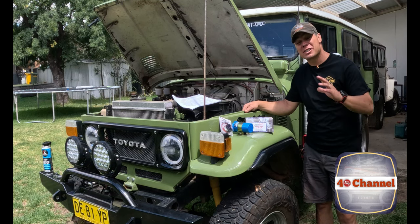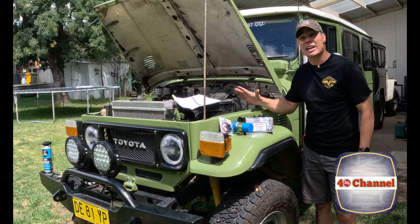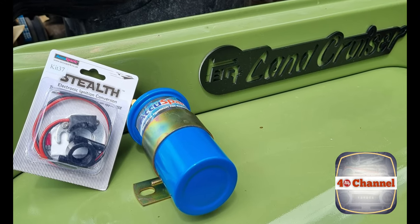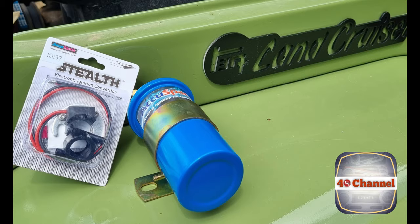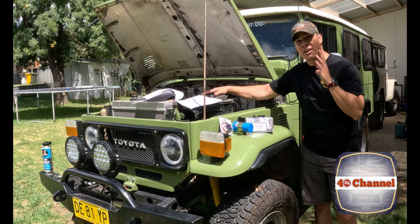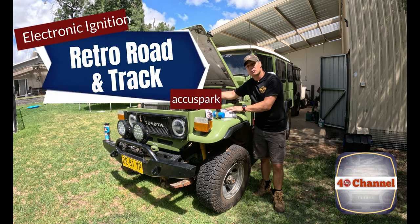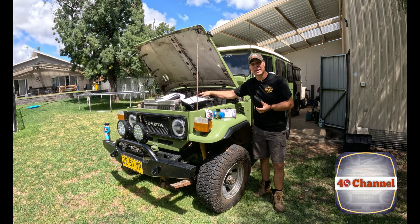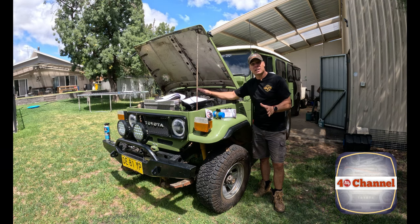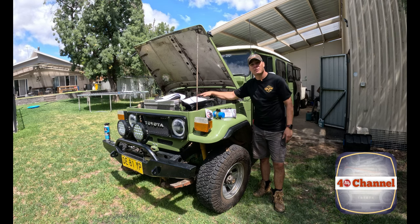G'day, welcome back to the 40 channel. It's upgrade time again for the troopy — today we're going to be doing electronic ignition. We're going to be ripping out the old points and condenser and chucking in this electronic ignition kit. If you're in Australia, this kit comes from Retro Road and Track. They claim it gives better performance and even a little bit of fuel efficiency, so there's only one way to find out.